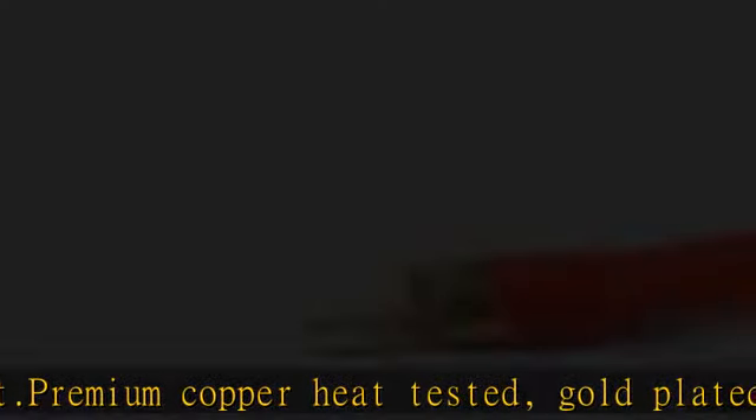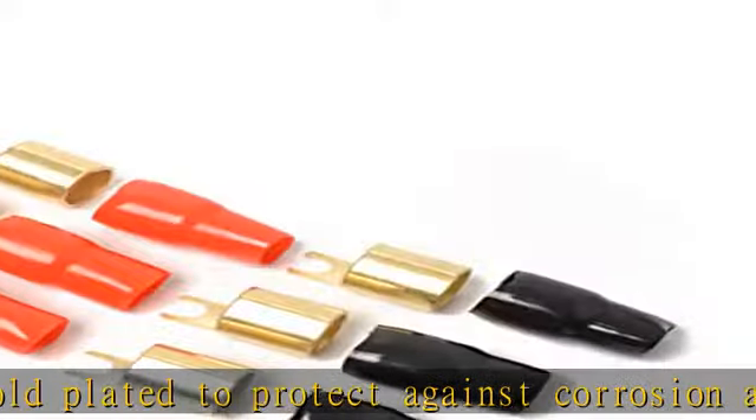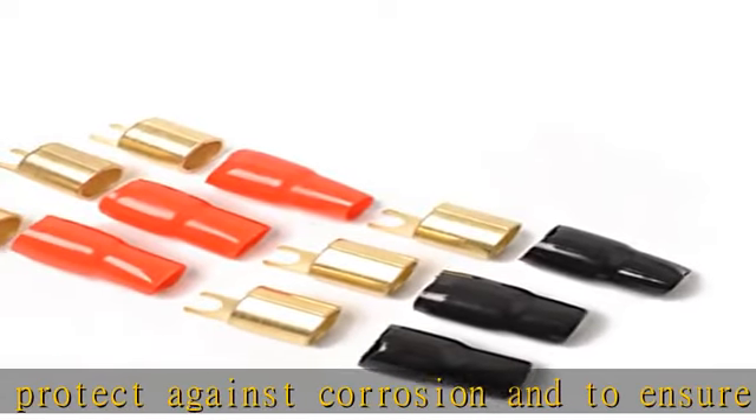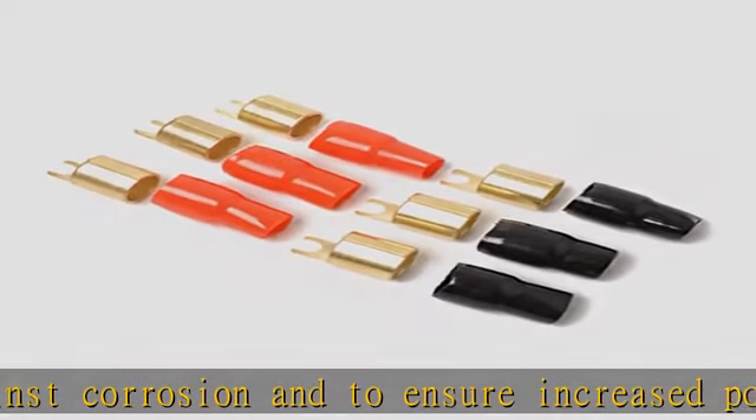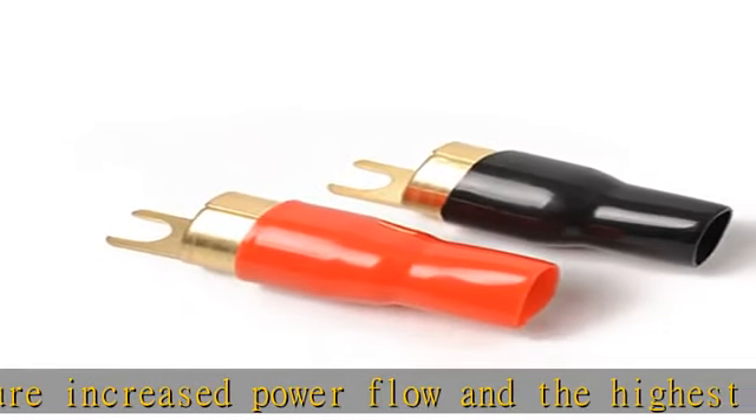0 gauge power/ground wire fork terminals. Alternative for banana plugs. Safer than connecting bare wires. This package comes with three pairs of crimp terminals and connectors — three red boots and three black boots of crimpable fork terminals.